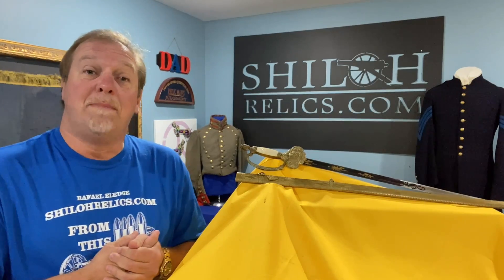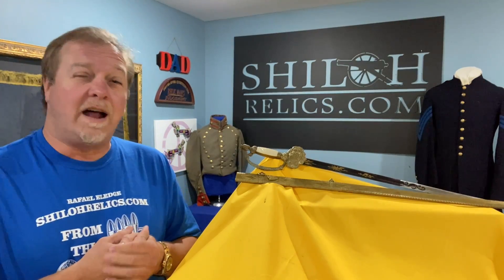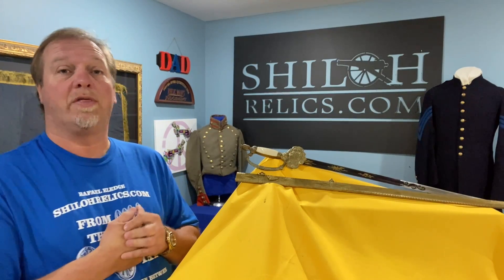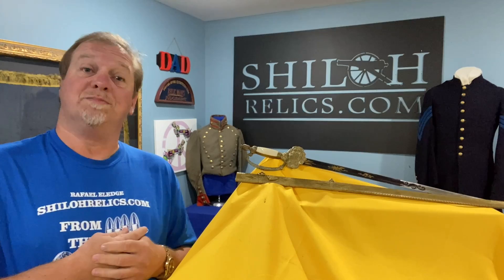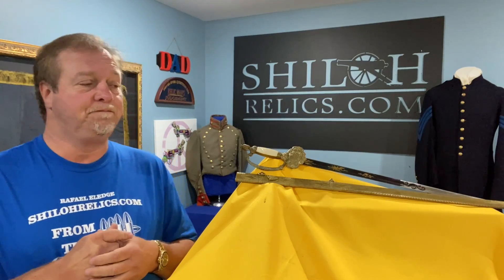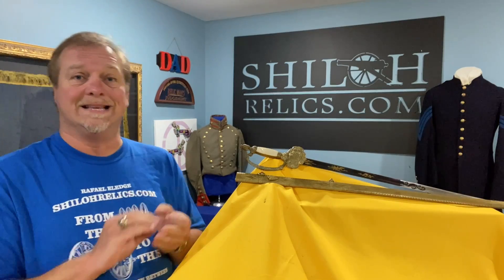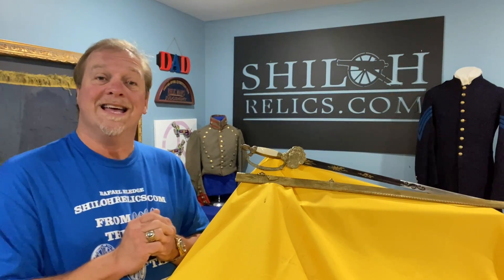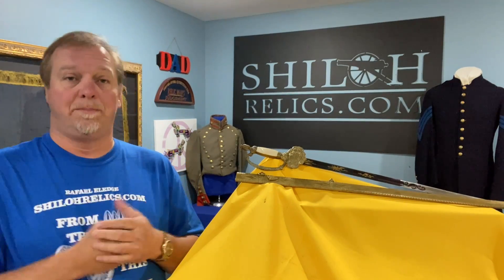About 1850 or so, a lot of the really fine crafted pieces were made up north. One of those companies that supplied those southern states with that really neat, really well-made stuff was Horseman. Horseman sold swords, they sold uniforms, they sold buttons, they sold buckles. If it had to do with something militaria, they'd sell it to you. And they, a lot of times, assembled pieces.